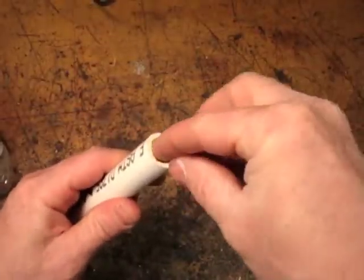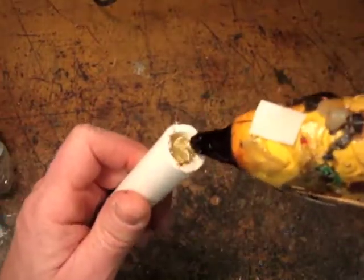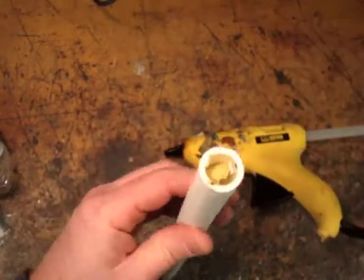If you wad up a piece of paper and stick it in the end of the PVC, then your hot glue won't run down the pipe as you try to plug the end.